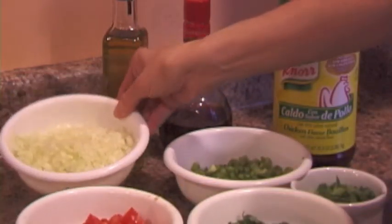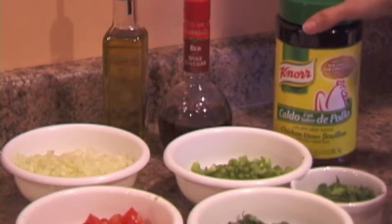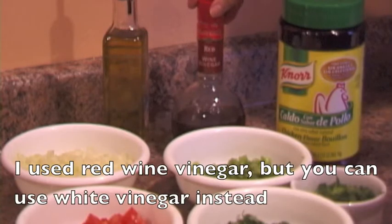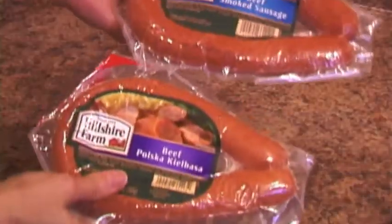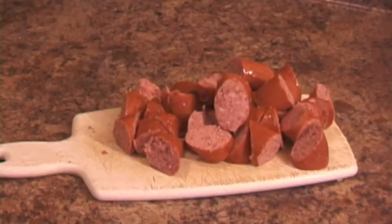We will need about 1 tablespoon of chicken-flavored bouillon for the beans. And for the vinaigrette we are going to need vinegar, olive oil, salt, and pepper. Now this is optional, but it's really good in the beans — I always use beef sausage. In this case I am using 2 kinds.